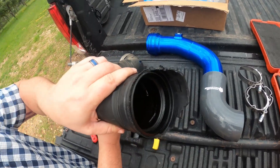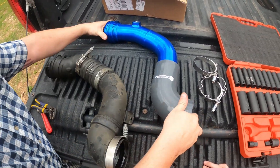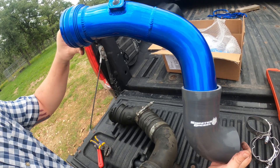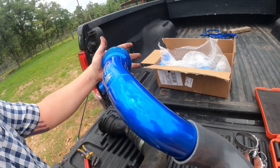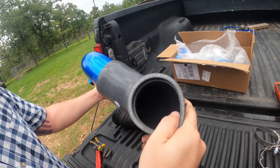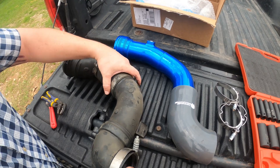This is the old OEM piece of junk — thin plastic, rubber, whatever it is. You can just tell it's not very durable, and this is only about three, maybe four years old, and that's what it did. Now look at the Sinister Diesel — nice aluminum. I don't know if blue's your color but I actually kind of like it. Nice little logo there too, and a very high-density rubber boot on that bottom section.